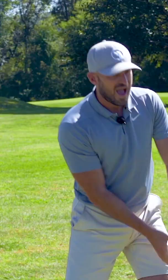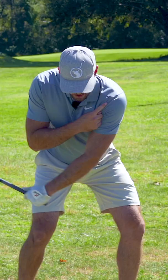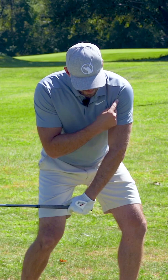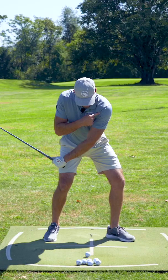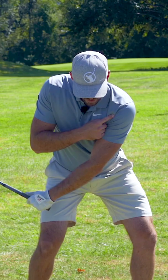This left shoulder working down and forward gets the low point forward, which allows us to get the handle forward. As I start to pull my left shoulder up and back behind me — sort of like a circle — as my shoulder works down and forward, my hands work down and forward. Once I reach that point, about where the club is parallel to the ground, my shoulder is going to work up and back.